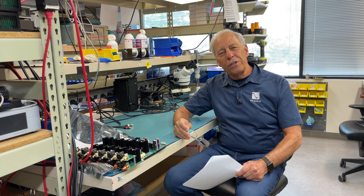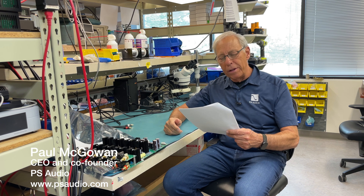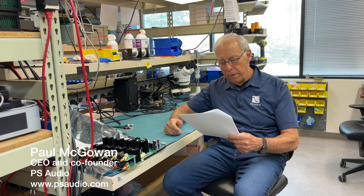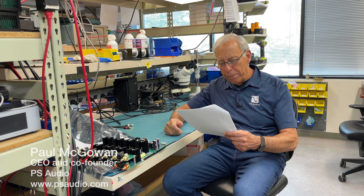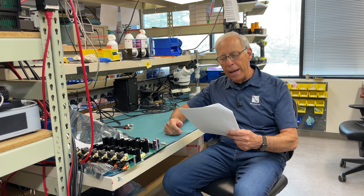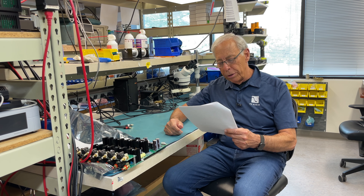Lee in Anchorage, Alaska writes to me and he says, what does the gain cell do to the signal? Does it degrade it in any way? I have a tube preamp at the moment and I would love to add a DAC and I would love to understand how the gain cell works.